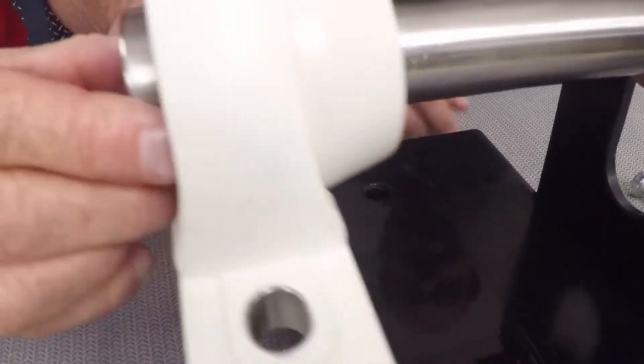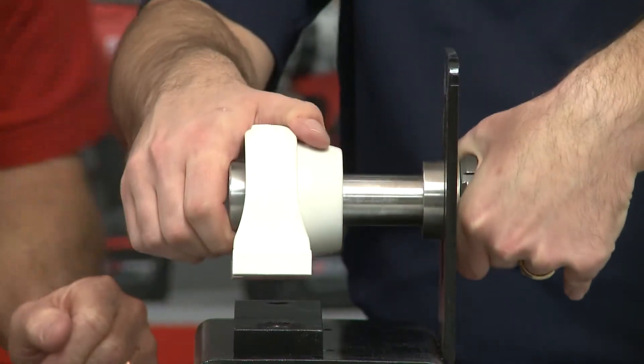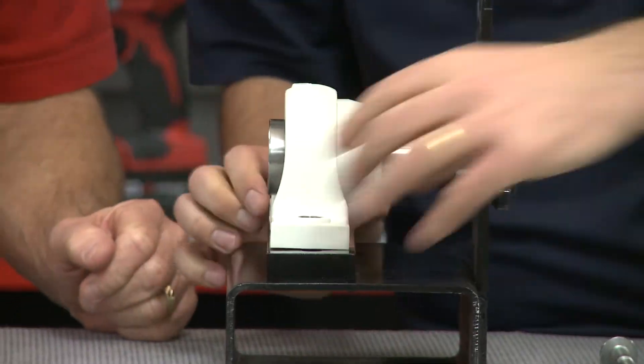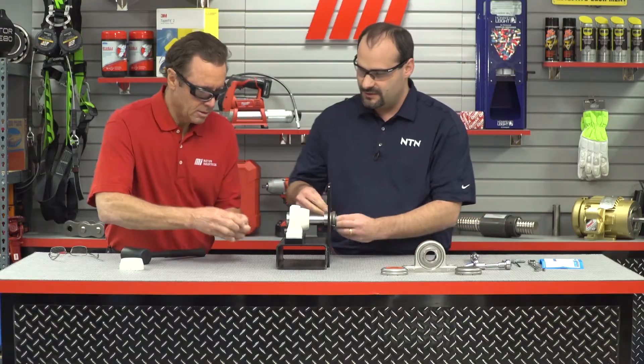Now that you're ready, we want to slide the bearing on the shaft and then drop the shaft down into place. Make sure we're lined up with the bolt holes, then each person takes one bolt and gets them started.